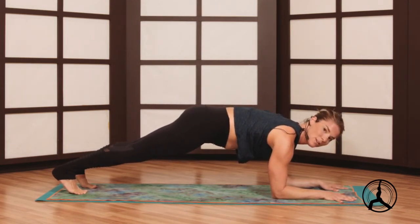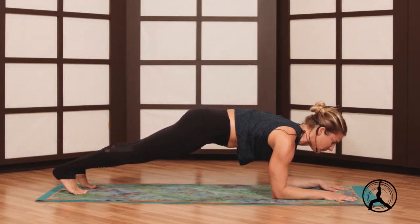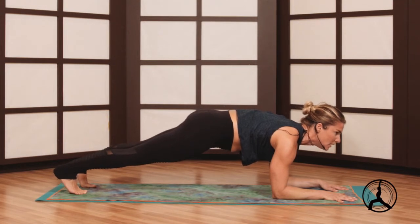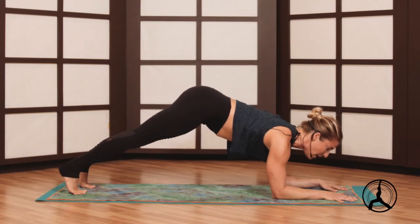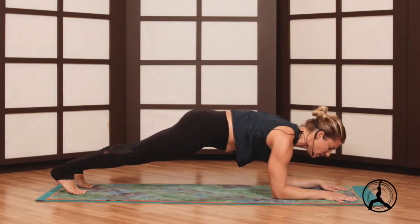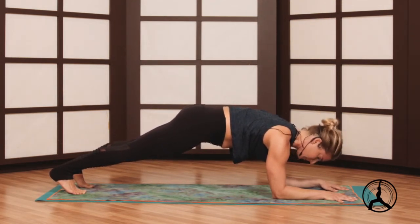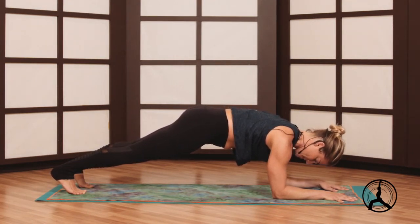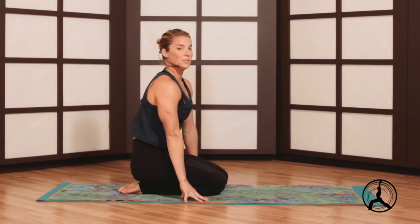This is really the precursor pose, the prep pose for the forearm stand. A couple breaths here, heels back, just like in plank. Notice that the hips are not too high and not too low — there's no sagging in the low back, nice straight line of energy. A couple breaths there, lots of strength. Can stay as long as you'd like, and then we'll bring the knees to the floor. And now into forearm stand.